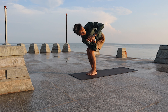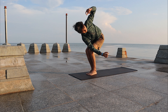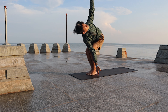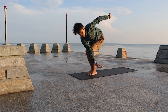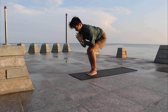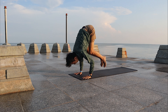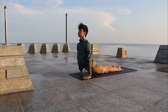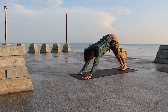Exhale, turn to the left side — do the same. If you want, open the arms wide. Slowly inhale, come back to center. Exhale, fold down, and float back to Chaturanga. Inhale, Up Dog. Exhale, Downward Facing Dog.